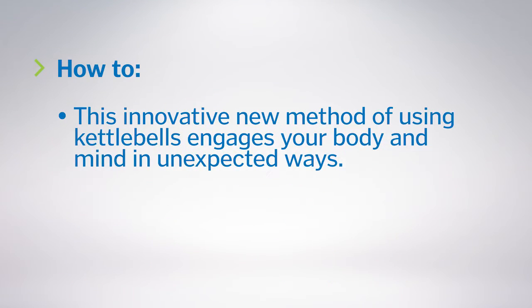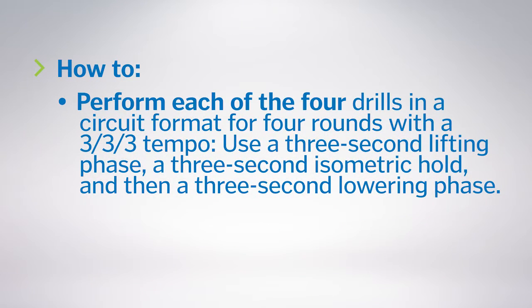This innovative new method of using kettlebells engages your body and mind in unexpected ways. Perform each of the four drills in a circuit format for four rounds with a 3-3-3 tempo.